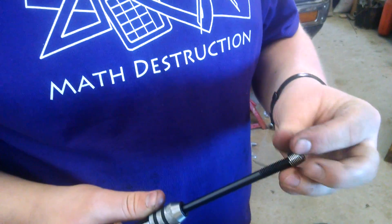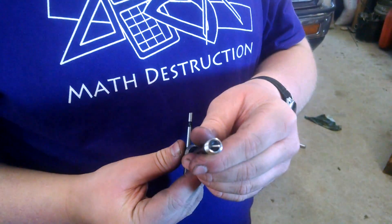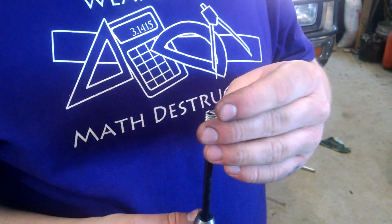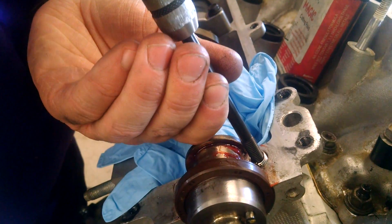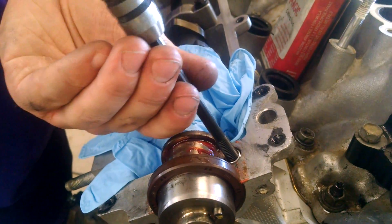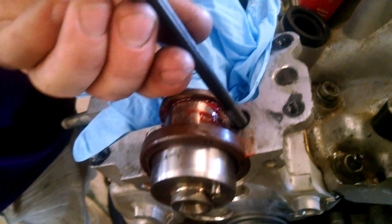Get your helicoil tool out, thread it on there. You can see on the tip of it — it's got that little tab that holds the helicoil and lets you screw it in. Stick it in the hole, make sure it's straight, give it a little push to get it started, and you'll feel it go in. It's kind of weird and springy feeling as it's going in, because you're dragging that coil in behind the tip of the tool.